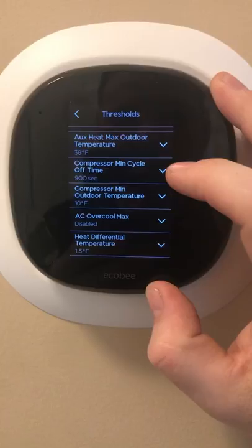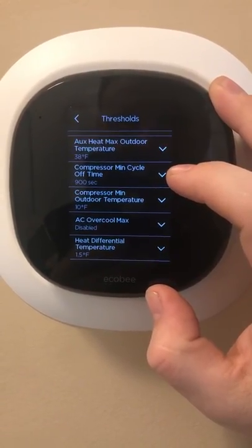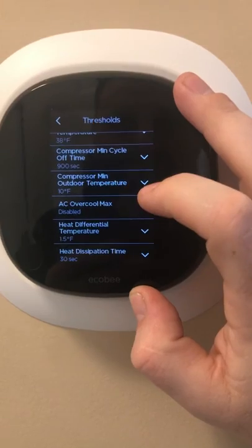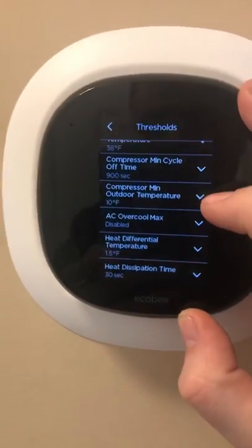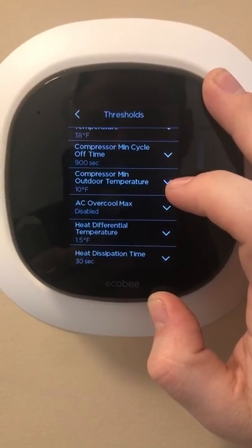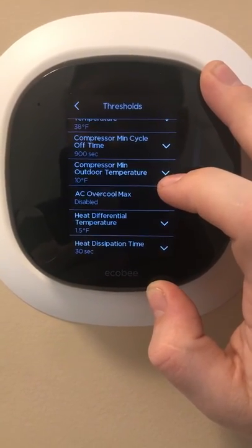Compressor Minimum Cycle Off Time: if the unit comes on, reaches the temperature, and shuts off, it will basically wait 900 seconds before engaging in another heat or cool cycle. Compressor Minimum Outdoor Temperature — do your research on your own unit. I currently have mine set to 10 degrees. Some compressors are capable of running down to zero or even below zero, but do a little research and give yourself some room.